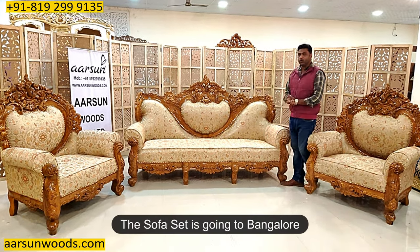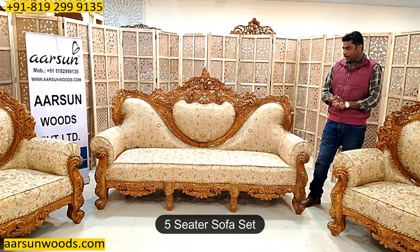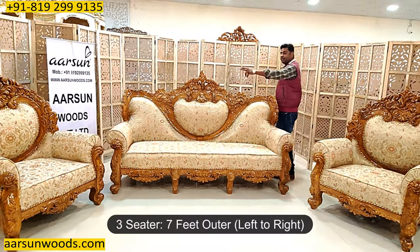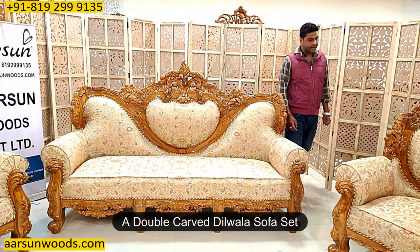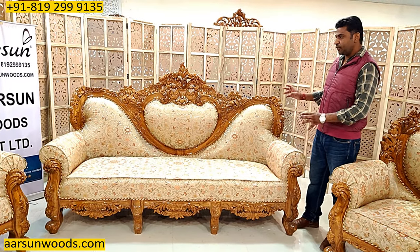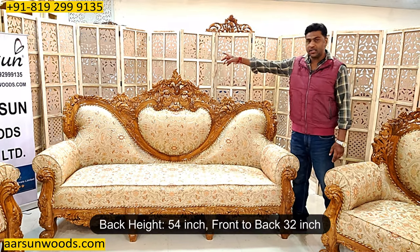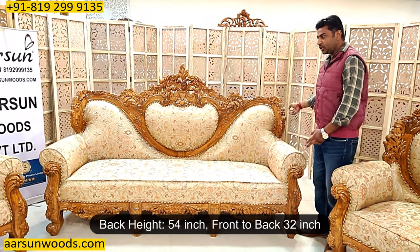Now this one is going to Bangalore. This is a five-seater set but the sizes and the design are very vast, very big. This one is seven feet outer. This is a double carved Dilwala set and the client wanted some changes. The first change he wanted is a bigger, higher-level set — seven feet outer, back is 54 inches (four and a half feet), and front to back is 32 inches.